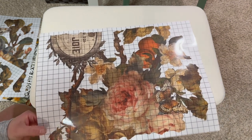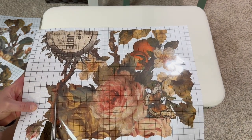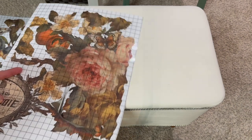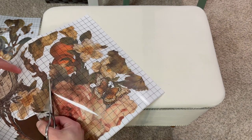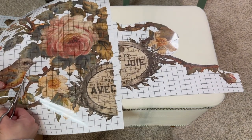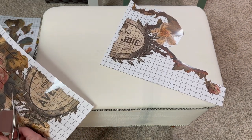Once that was painted and sealed up, I took the Joie de Rose transfer set — it's another new release for the spring — and I'm going to be cutting pieces of it to put around this ottoman. This sign is my favorite part of the entire transfer set, so I really wanted to make sure that I showcased that on this piece. I'm actually going to be using it on the front of the ottoman, so it is the staple, the most important part, the eye catcher.